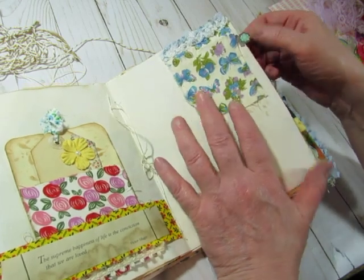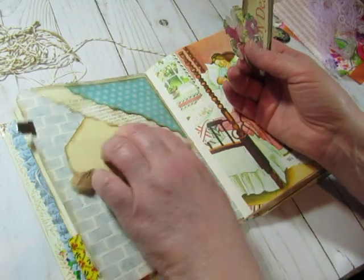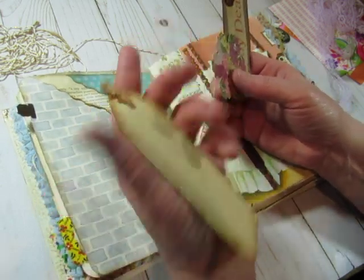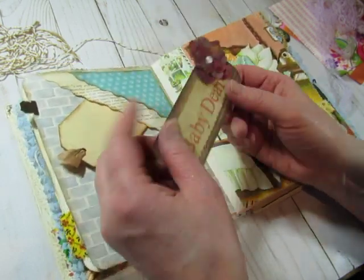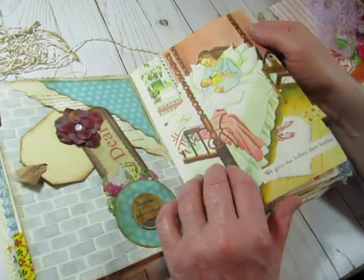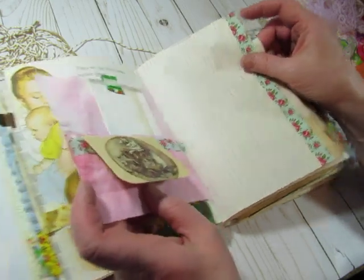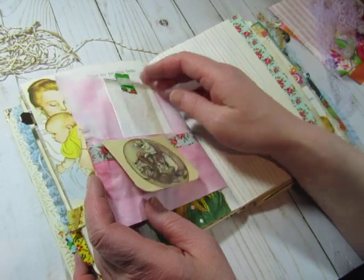'The supreme happiness of life is the conviction that we are loved.' — Victor Hugo. And there's a fabric pocket here, and a tag. It is so fun and interesting to see how other people make embellishments and decorate journals — that's one thing I liked about swapping. This one has a metal tab on it. There are two tuck spots on this page — one up and one down. This one is a double one, and this one has a vintage milk bottle cap. I make my tabs bigger, so I really like those little ones.